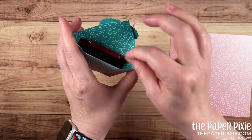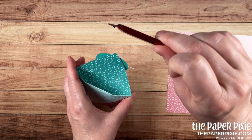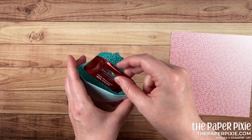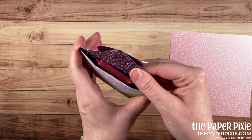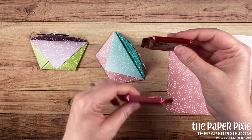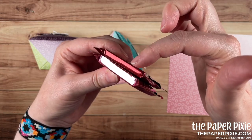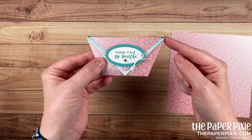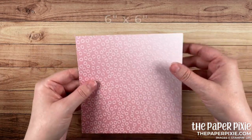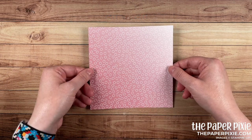Inside I've got a Ghirardelli square — this is one of those chocolates without the filling, so it's a little bit thinner. The ones with the filling work as well, they're just a little bit bulkier. I just wanted to show you the difference in thickness. I love this project so much, so let me show you how easy it is to make. I'm starting with a 6x6 inch piece of Oh So Ombre.